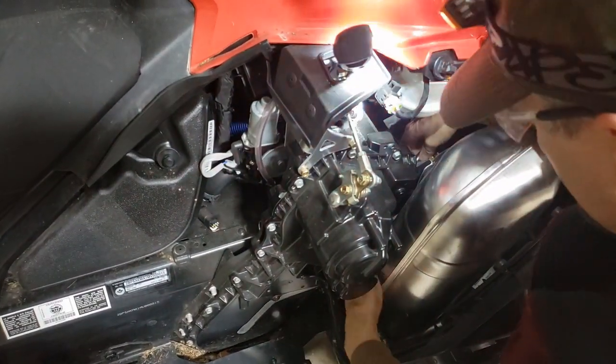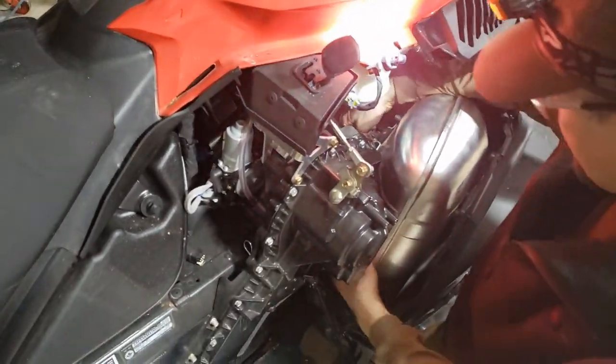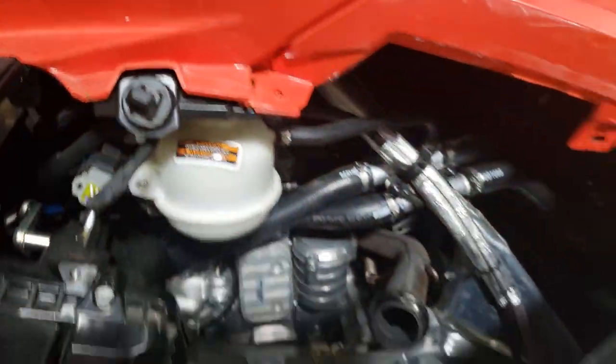Pulling the springs out was really easy with some nylon parachute cord — just attach it to the back, pull, and voila, they come right out. Getting those springs back on, not so easy.